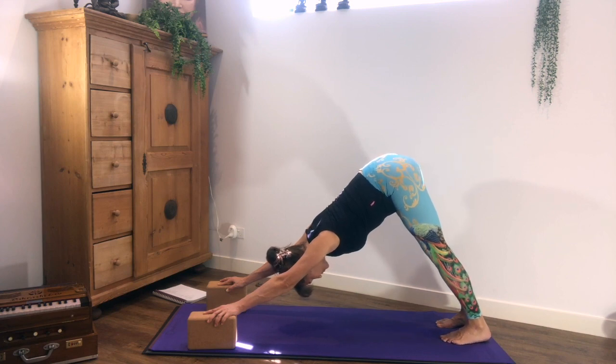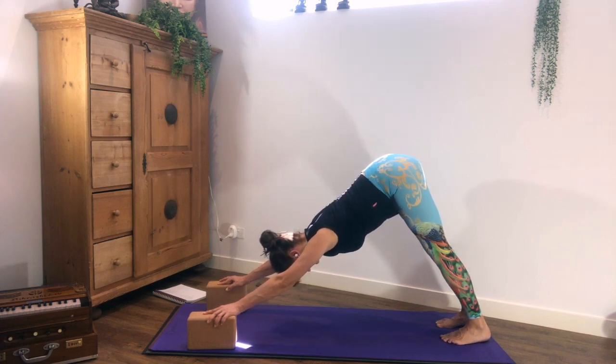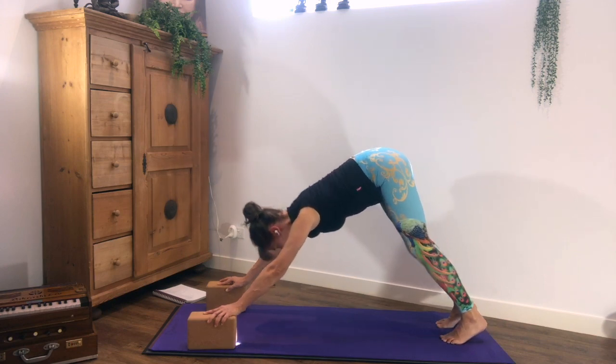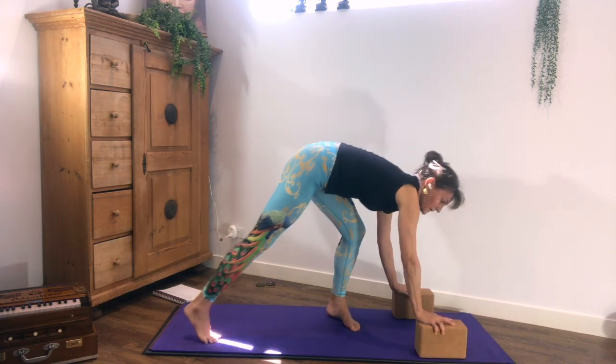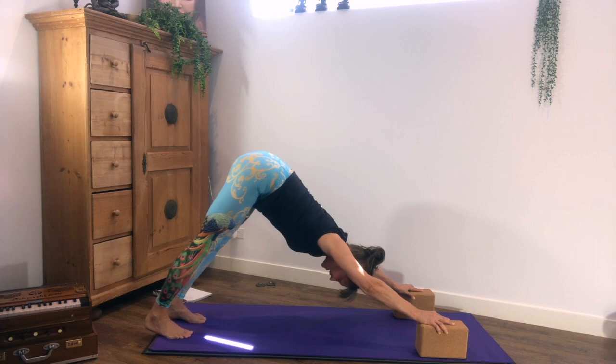Long, deep Ujjayi breath. Hold for three more deep breaths, and we repeat then on the other side.